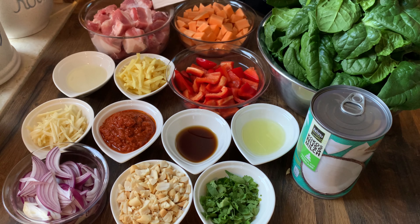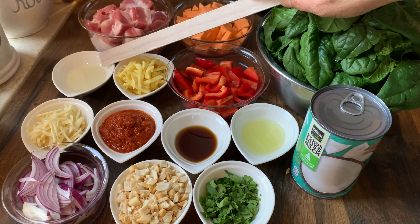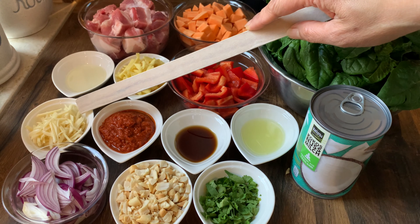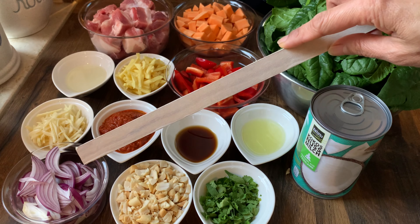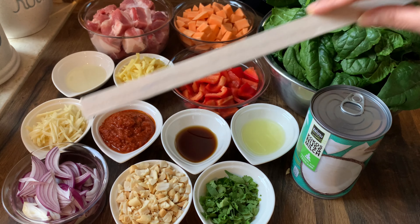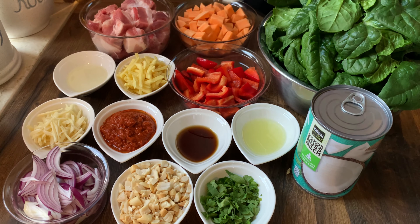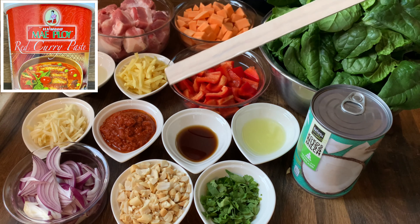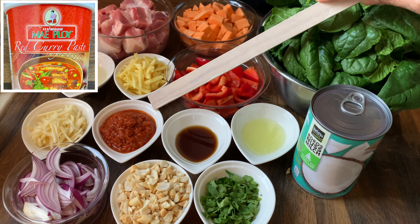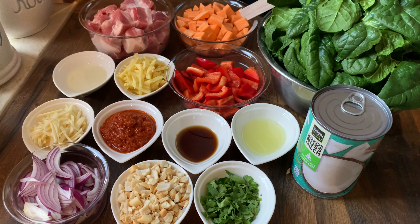500 grams pork belly cut into bite-sized pieces, 1 tablespoon cooking oil, 3 cloves garlic thinly sliced, 1 piece onion thinly sliced, 1 inch ginger thinly sliced, 1 can coconut milk or 400 milliliters, 3 tablespoons red curry paste, and 1 sweet orange potato peeled and cubed.